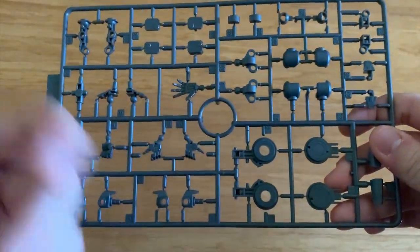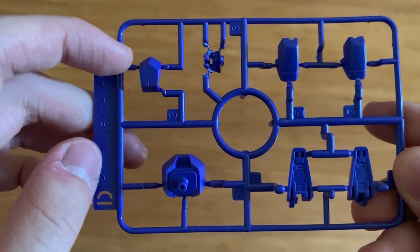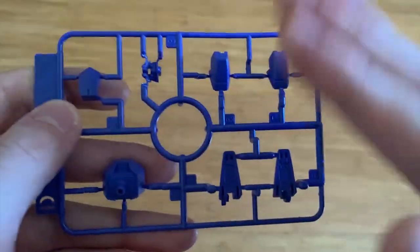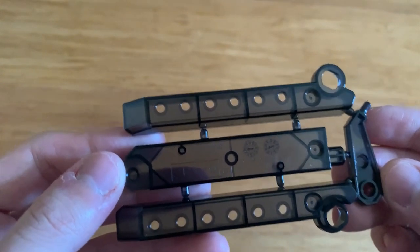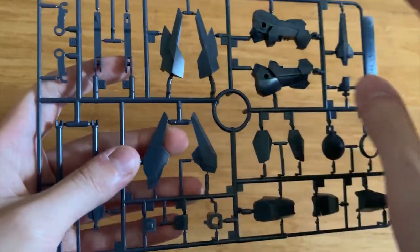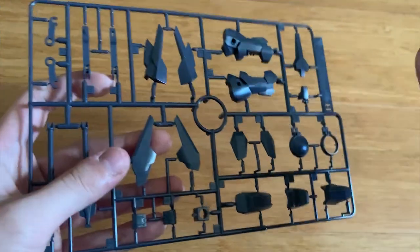We have the hands option and then the legs part, arms part, shoulders part — all the inner joints are basically on this runner. So we have a D-runner right here with the waist part, the face, and then the big piece for the front skirt. Then we have the feet part right here and then the action base — well actually it's not an action base, it's just a standing base. We have two B-runners, so let's take one of them. You can see a small frame with the spear, the spear handle, some shoulder parts, and what I assume are the legs, plus the GN drives.